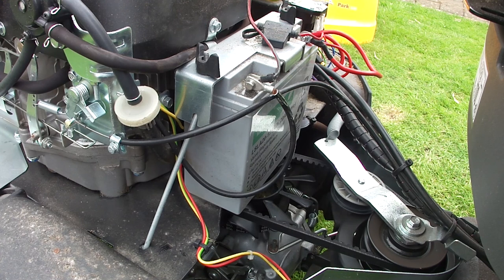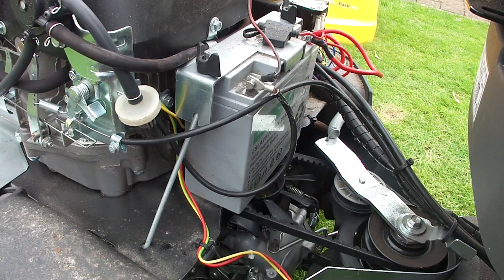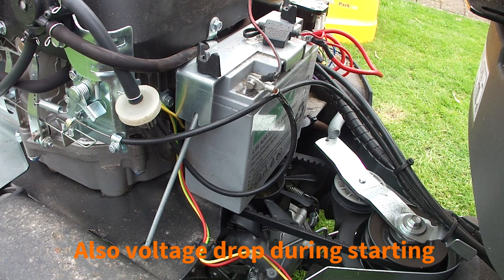That looked like it was charging just fine. You couldn't obviously hear what I was saying because the engine was running, but what I was looking for was that the voltage increased above the battery voltage when we started it up and had it running. And hopefully you could see that that was indeed happening.